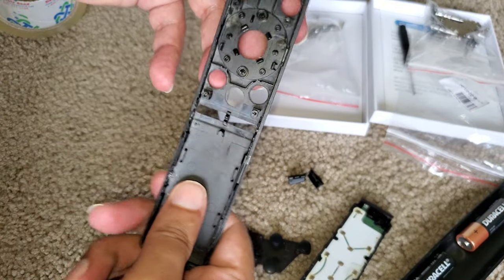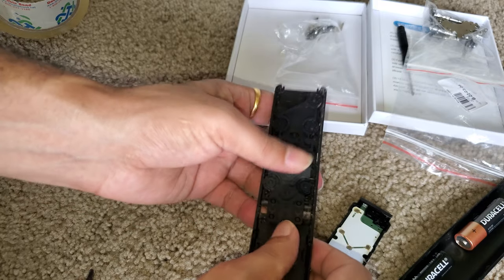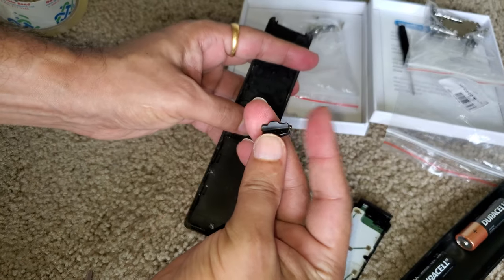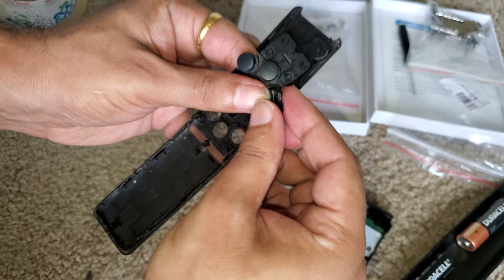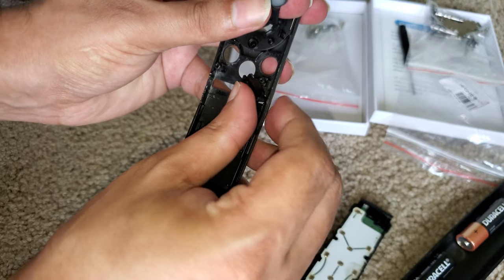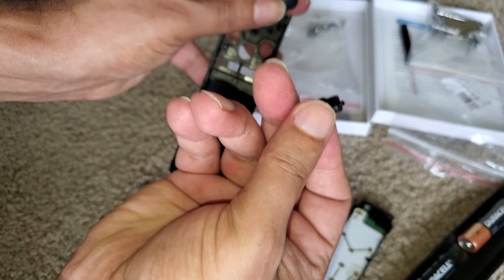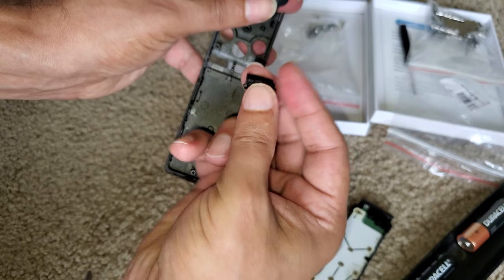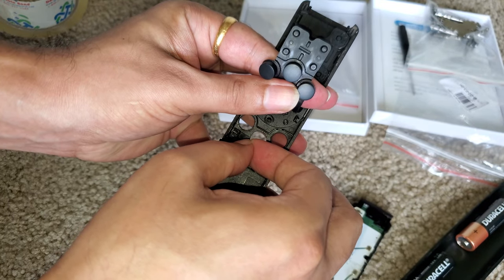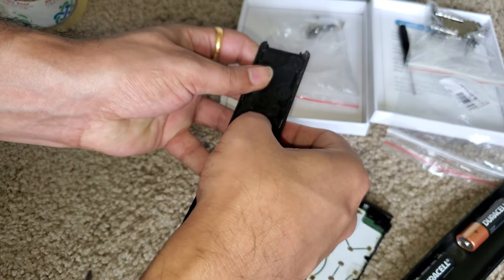Let's put this back together. I forgot to put the volume button back — there's a slight trick to this. You want to place it so that the thicker side goes outward, and the same goes for the other side.